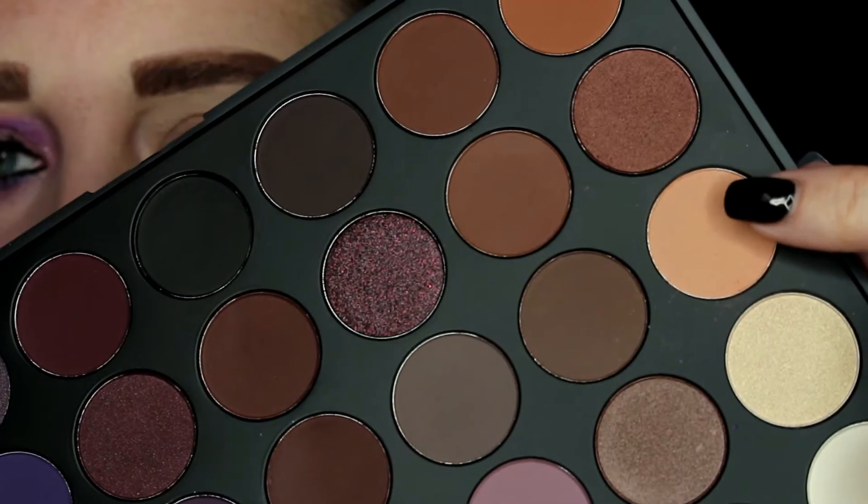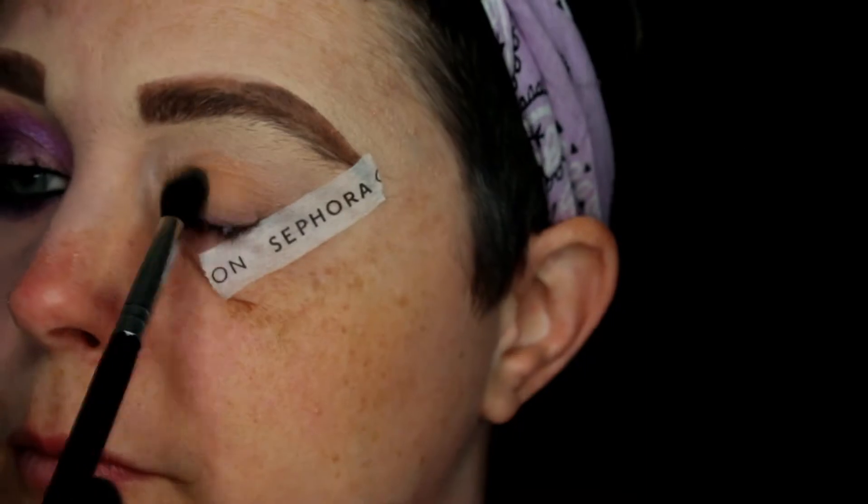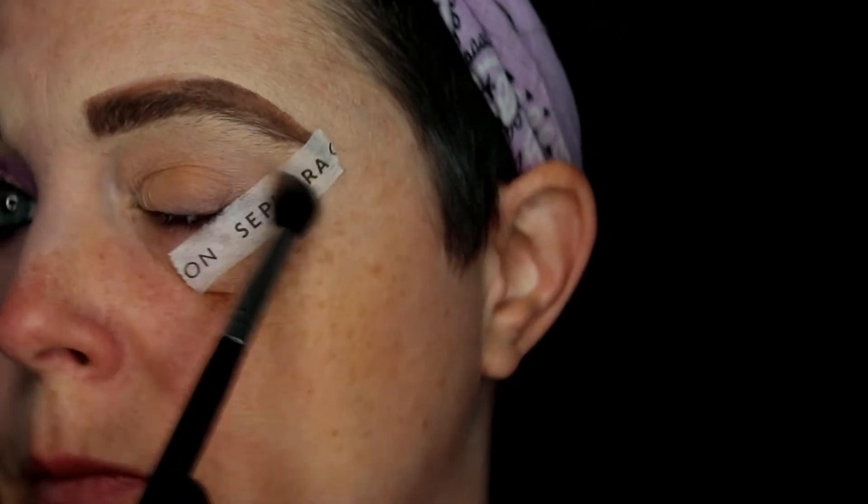Hey everyone and welcome back to the 31 Days of Halloween. I'm going to show you how I created this eye look. I already have my eye primed with the Smashbox Photo Finish Lid Primer, and I'm going to go in with a light shade from the Morphe 35P palette, applying this all over my lid.